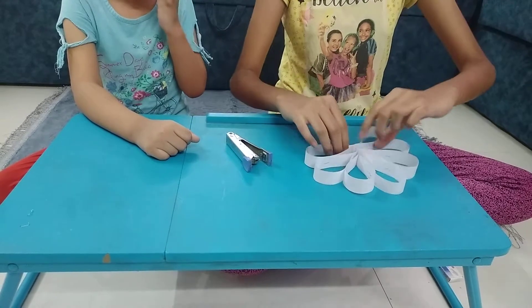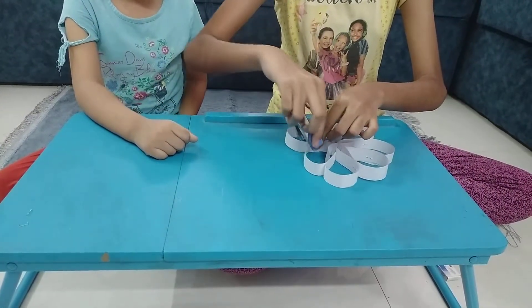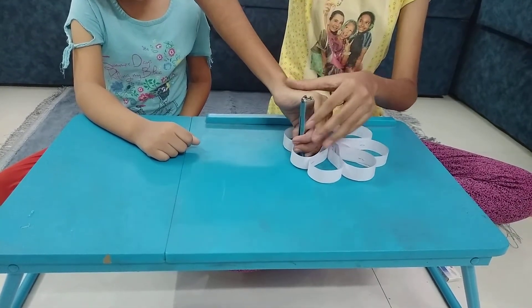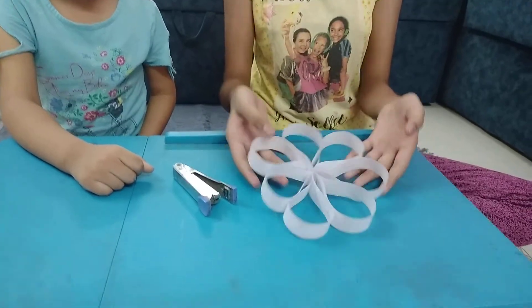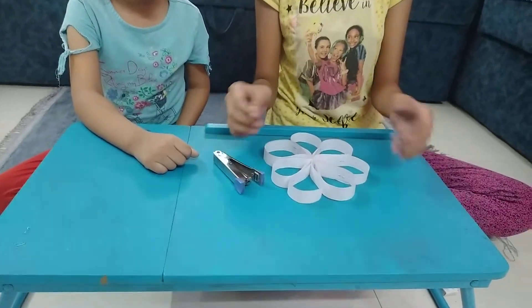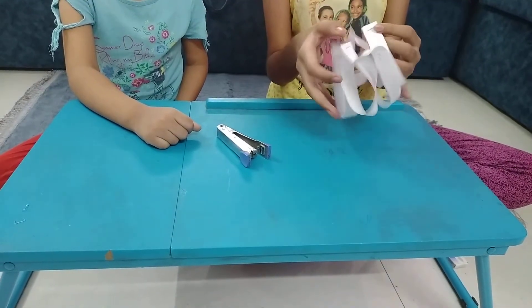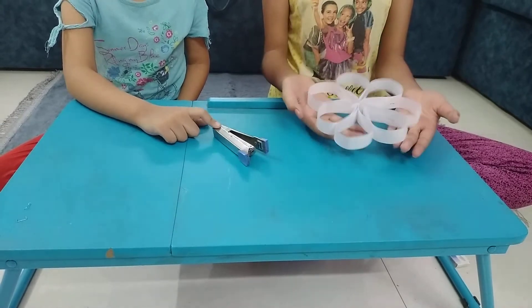And now at last we will staple these 2 together, like this. Look, our flower is ready! Look how beautiful it looks. See, it can fold too. Wow! Really? This is so beautiful.